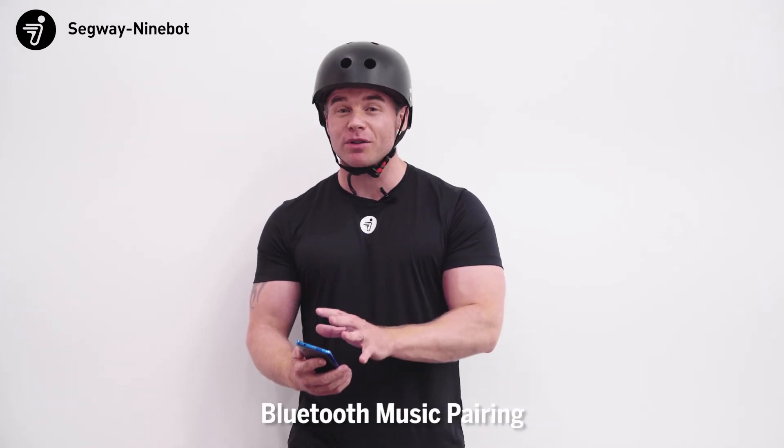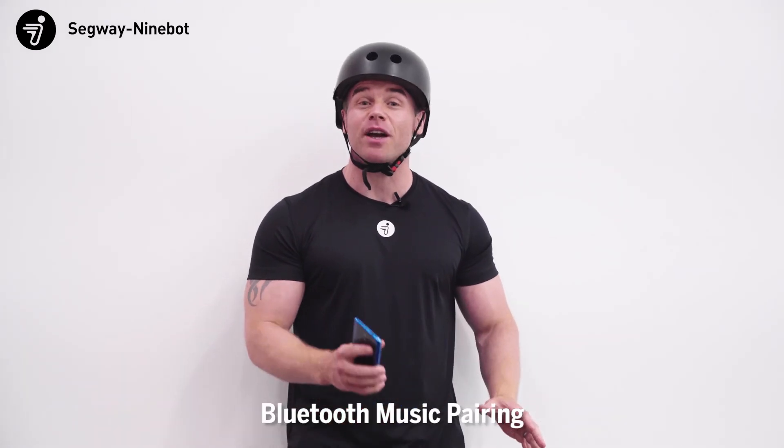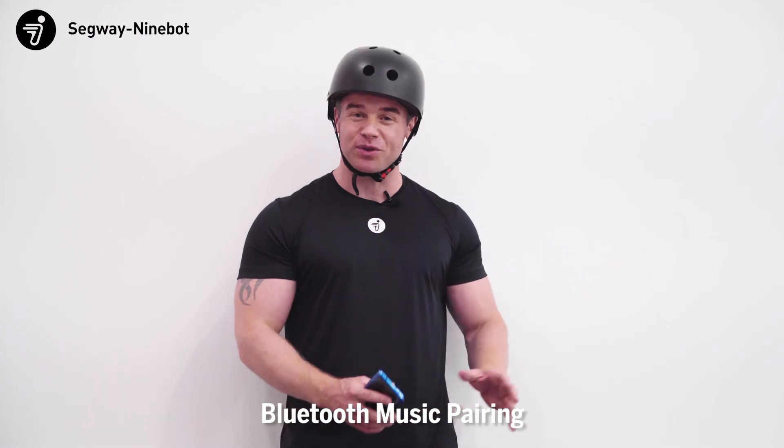You can also use your mobile device to connect to the MECA kit via Bluetooth to play your music through the speakers, making your drive all that much more fun.